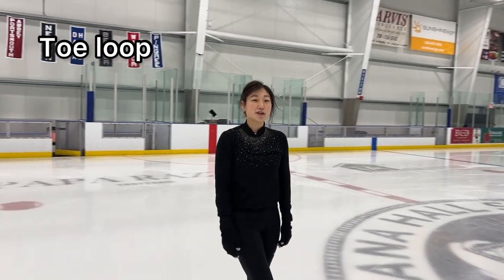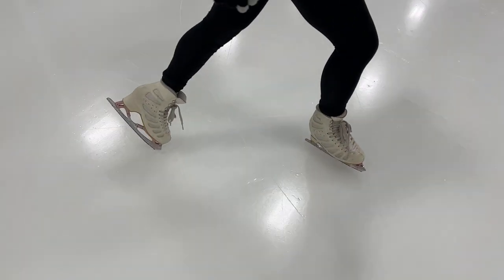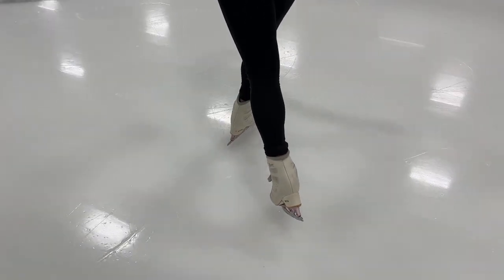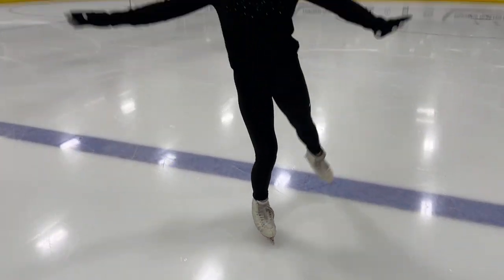Moving on to the next jump, which is the toe loop. The toe loop introduces the first tap jump. You tap into the ice with your left back — left back tap — and then you drop your right foot through to kick up, and then you land.